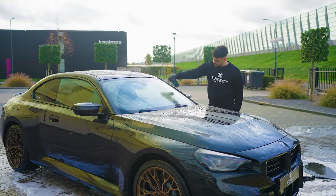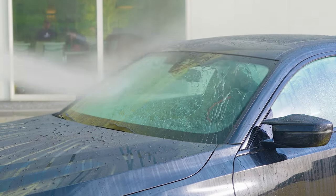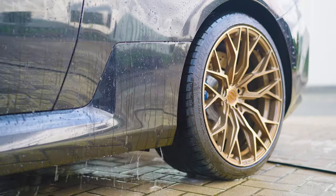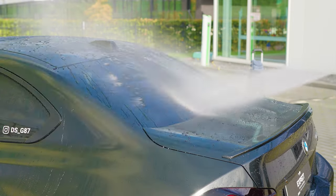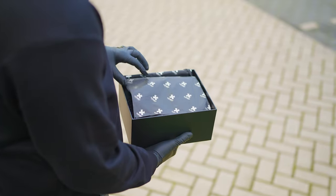Make your car shine — water and dirt repellent for 2-3 months with Glow Up Ceramic spray coating. Use the plush drying towel to dry your entire car without leaving streaks of water behind.